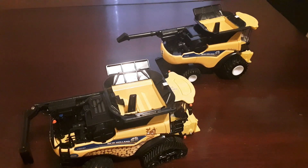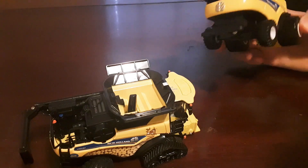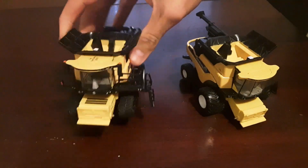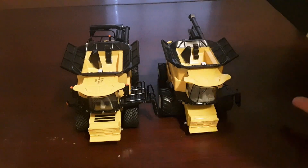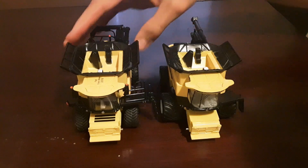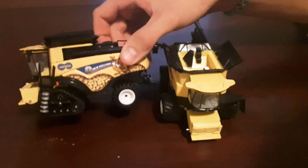So today I'm going to be taking this CR 990 combine that comes in the New Holland Harvest set and putting some extra detail on it by using this New Holland Farm Show CR 890. I'm going to be borrowing some parts off this and substituting them for parts on the CR 990, since I really want a higher detailed CR 990. I really like the CR 990 because it's the bigger horsepower machine with a little more capacity than the 890. I do have two of these Farm Show sets - I bought one for this reason and because I wanted the extra 12-row folding corn head and the 40-foot draper off it.